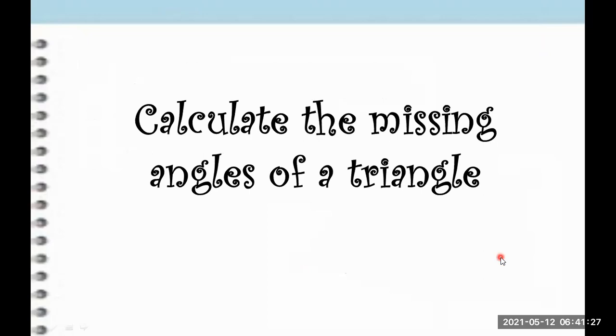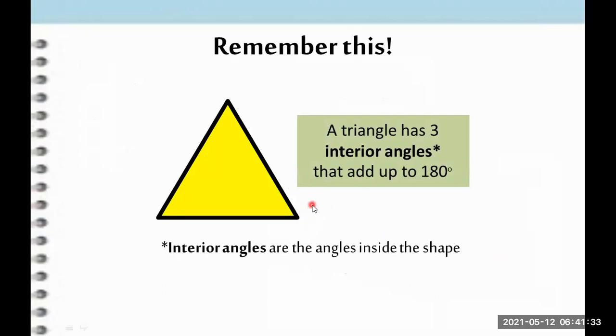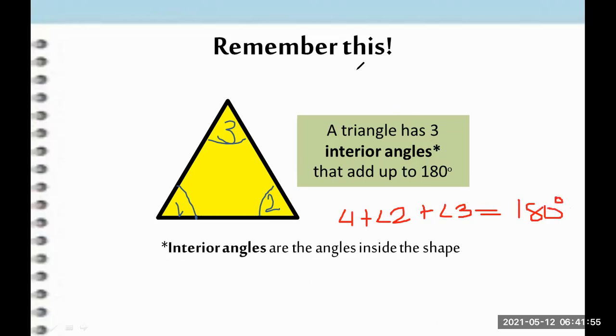Now, how to calculate the missing angles of a triangle? Always remember that the sum of the interior angles of a triangle is equal to 180. So if we add angle one plus angle two plus angle three, the sum should be 180 degrees. By the way, this symbol means 'this angle.' Let's have some examples.